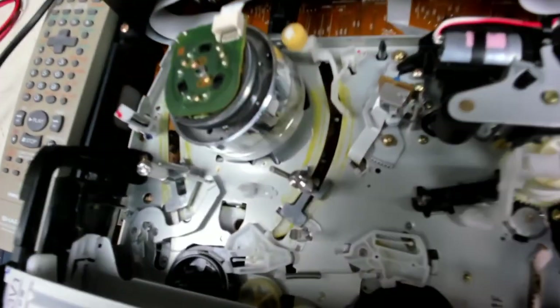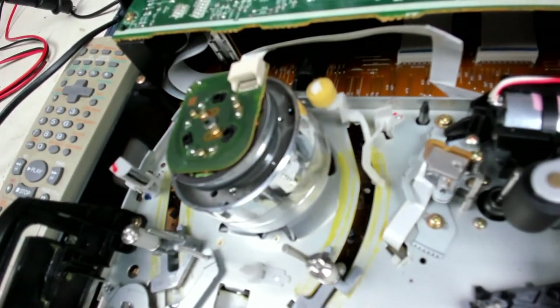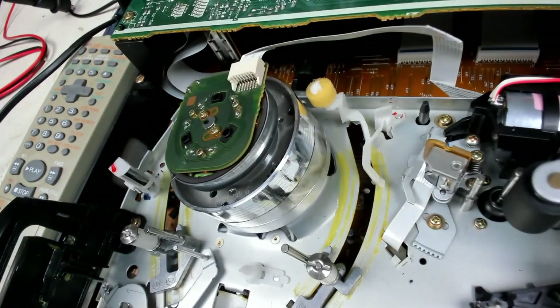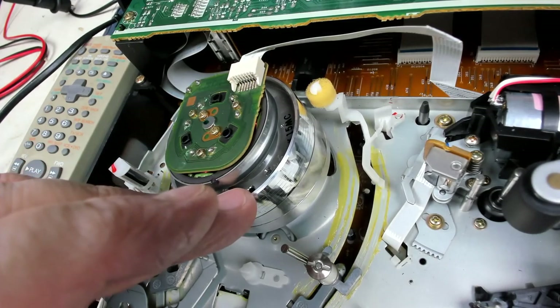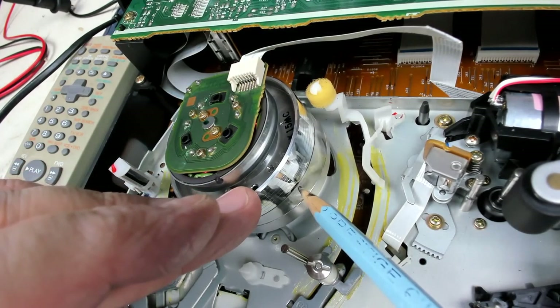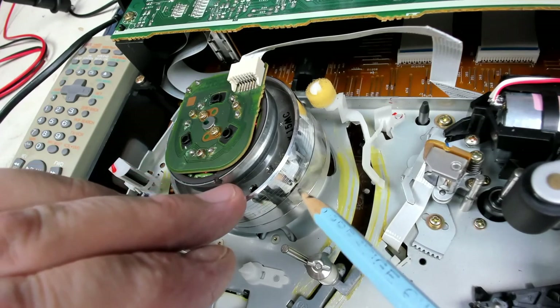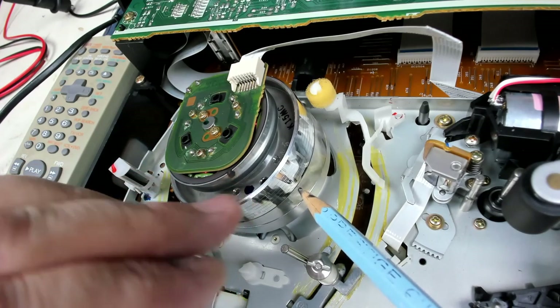Cleaning the video heads involves very carefully - for those of you who have never worked on VCRs - cleaning the heads, which are these parts on the drum. They're little ceramic record heads, only about a millimetre in height and about three or four millimetres wide. And they can pick up, as you can see, those black streaks around the side of the drum there.